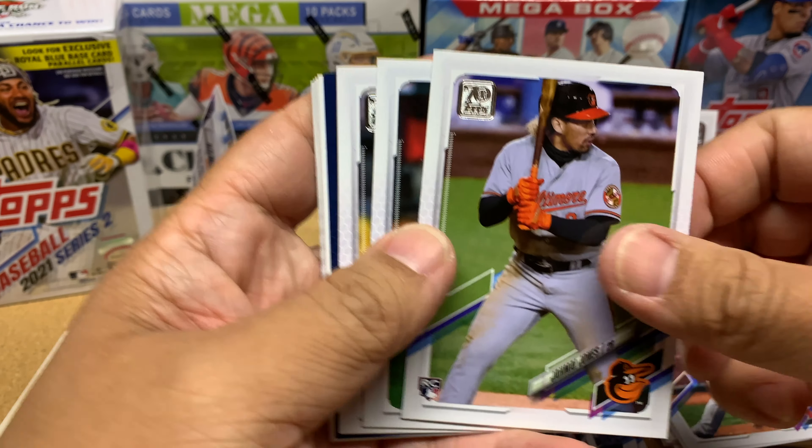Series 2 just came out this past Friday and I wanted to open up all the Series 2 stuff I have. I've also got a Bowman Mega and two Bowman Blasters I still need to open. I think I've got like three videos of Bowman stuff pending on my channel right now, so I'll do Series 2 and then go back to Bowman.